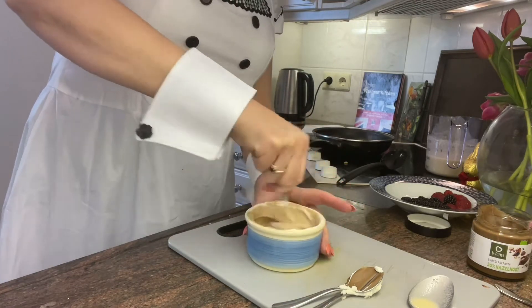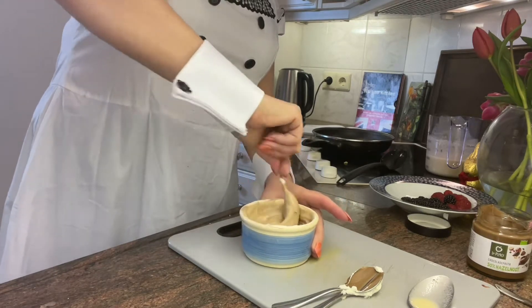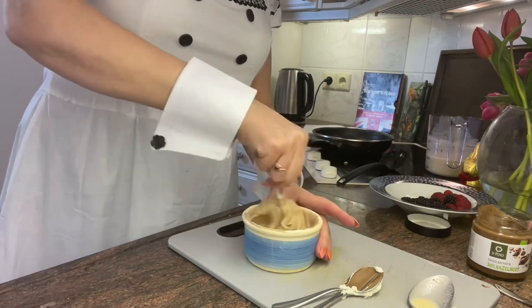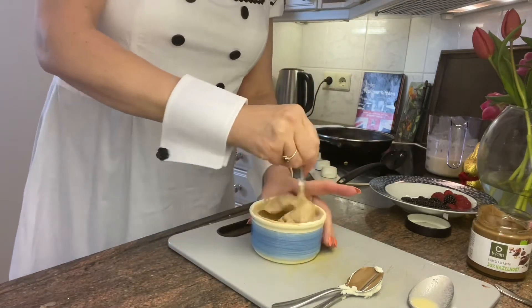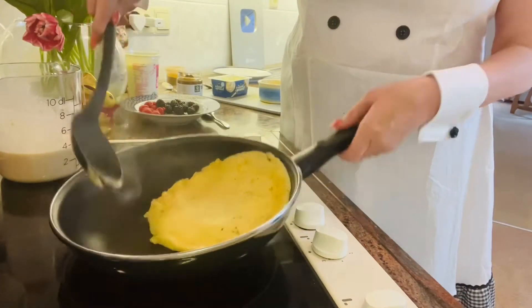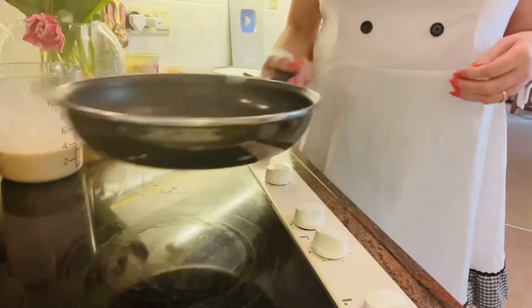You get the tang from the cream cheese, you get the sweetness of the cream — the whipped — so it comes like this. And then you've got the beautiful taste of the hazelnuts. And that's it. That's your dessert pancake done. So one pancake nearly ready for a little toss.